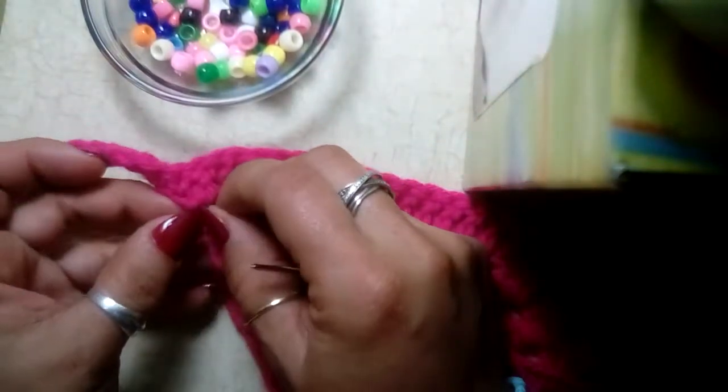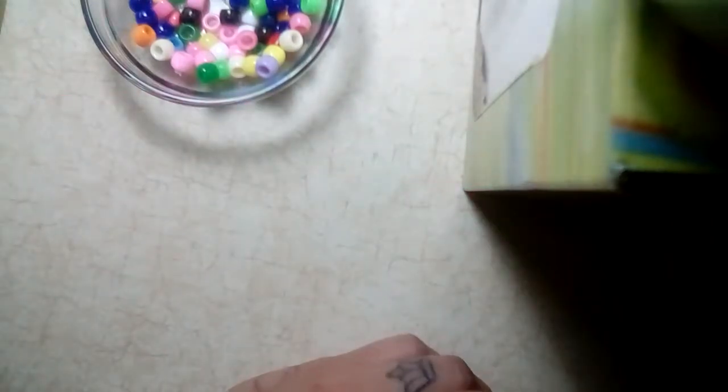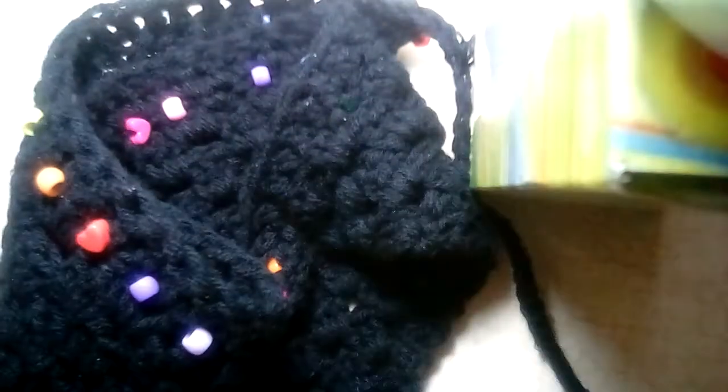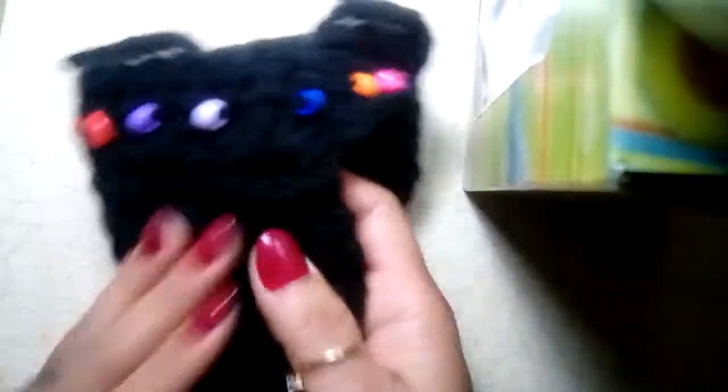Then you simply tie another knot and weave in your ends and you'll be done. I want to show you this finished black version that I wear all the time — I wear it upside down sometimes, or straight, and just tie it in the front or back. It's really versatile, goes with anything, and it looks so cute on little kids and also on grown folks. Enjoy, thank you for watching, and remember to crochet it forward!